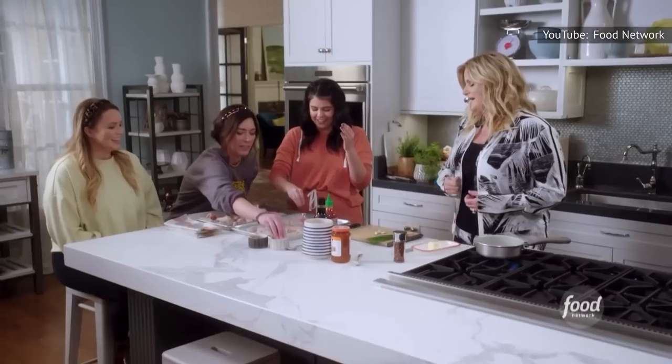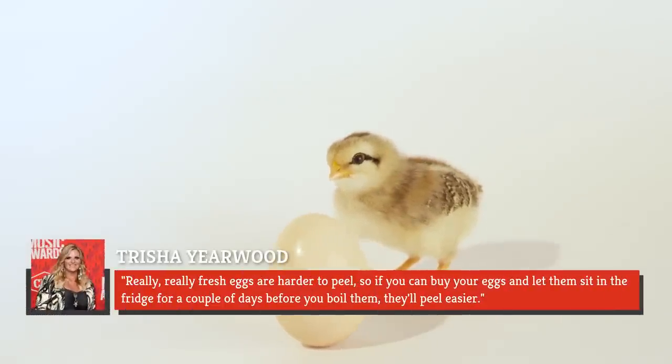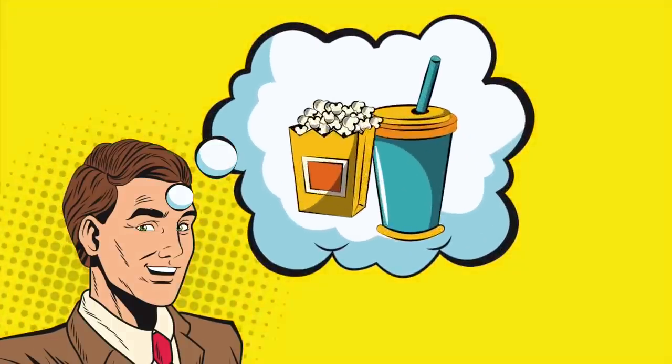And that's not all — she has another tip for taking some of the headache out of the worst part of making these delicious apps. She says really, really fresh eggs are harder to peel, so if you can buy your eggs and let them sit in the fridge for a couple of days before you boil them, they'll peel easier. And that is what we call food for thought.